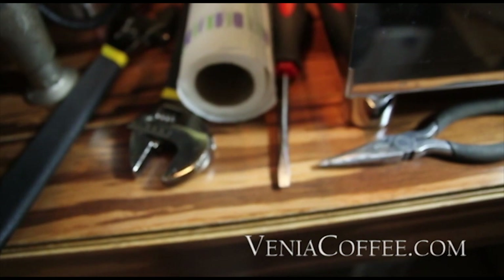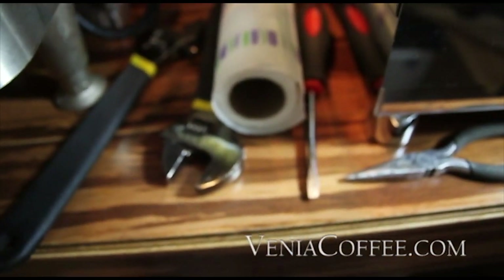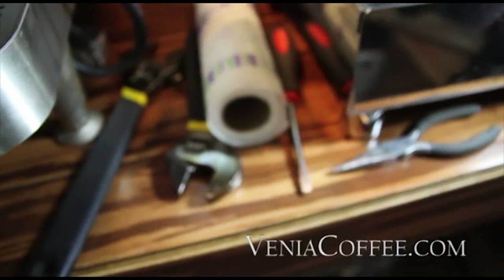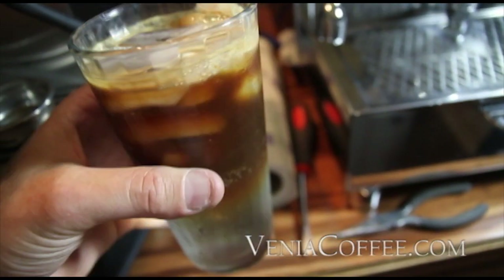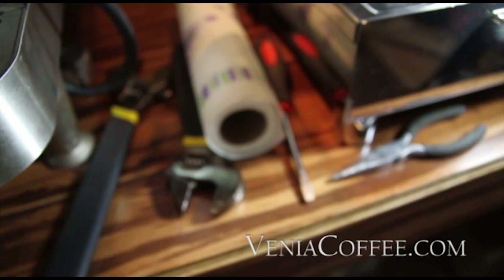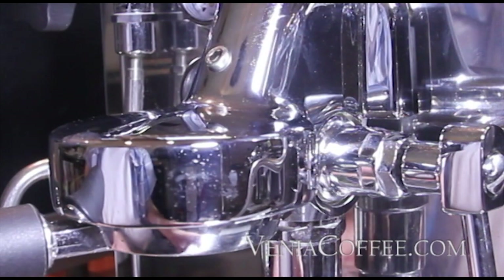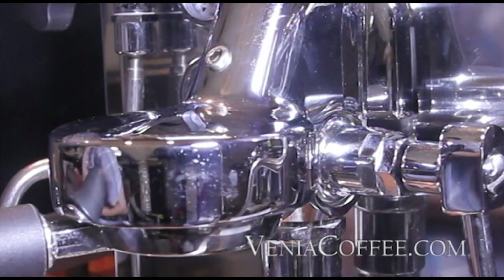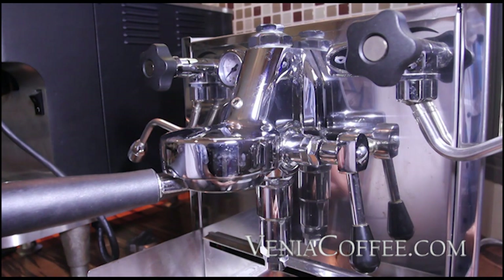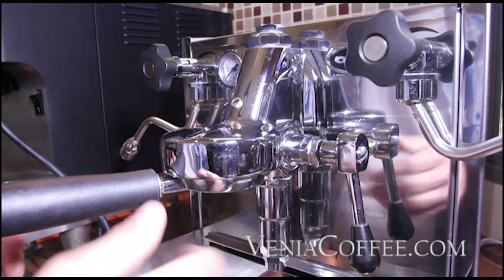Also, if you have a VBME machine, you will need a 5 millimeter hex wrench. If it's a hot day, I recommend pulling a shot and maybe an espresso tonic to get you through. To start off, we just want to go ahead and remove the drip tray and set it aside, then turn your steam and hot water valves away so you have some space.